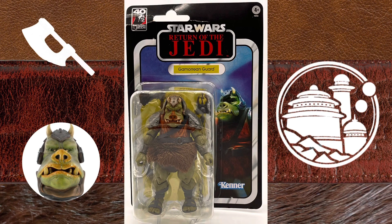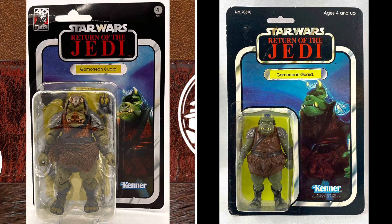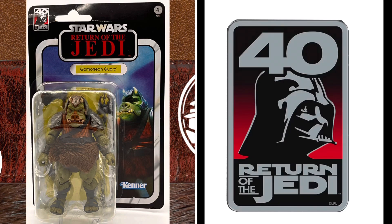The Gamorrean Guard comes packaged on the Return of the Jedi 40th Anniversary card back. It looks just like the vintage figure. In the top left-hand corner, you have the Return of the Jedi 40th Anniversary logo.